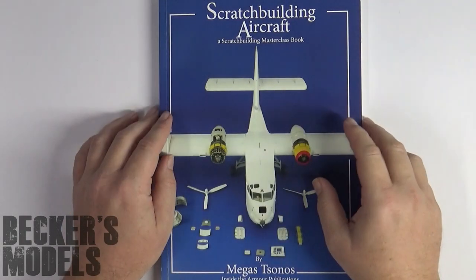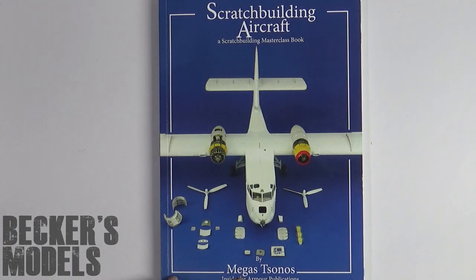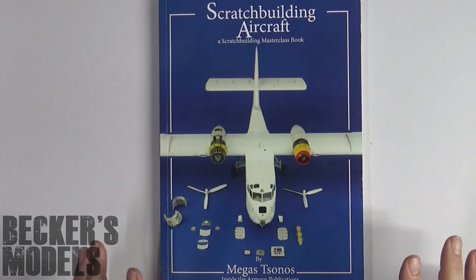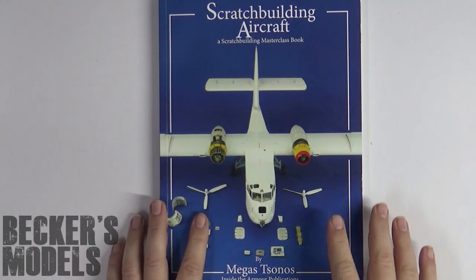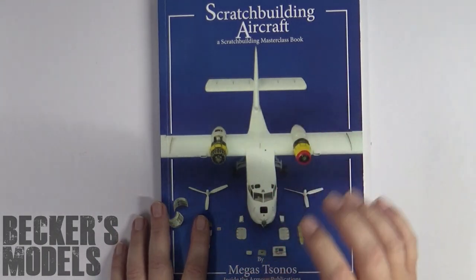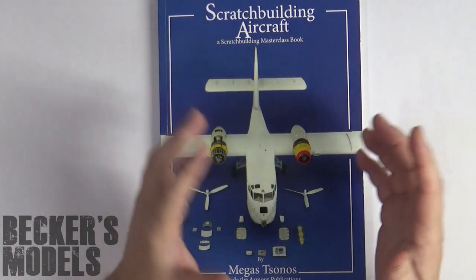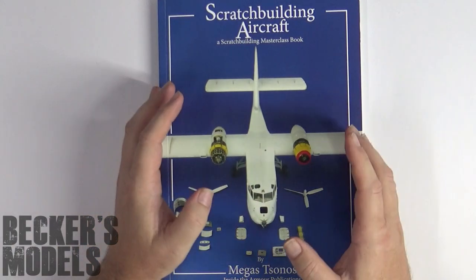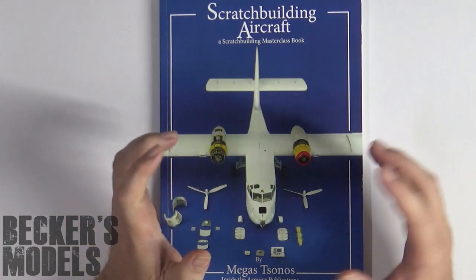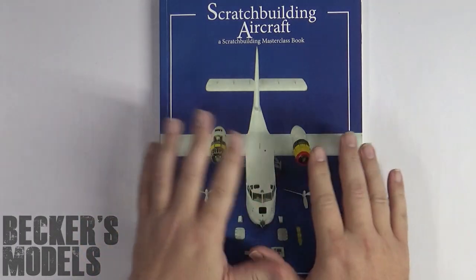Hello there, it's Chris here from Becker's Models and today's video will be a review of this book from master modeller Megos Sonos on scratch building aircraft. I'll give a recommendation straight up before we even open the first page. If you are an experienced modeller with in-depth knowledge of different techniques required to master when building any sort of aircraft model, usually honed on older but not very well fitting or detailed kits, plus you've got a toolbox full of great tools collected over the years and you really want to take that next step and try your first scratch build — this is the book for you.